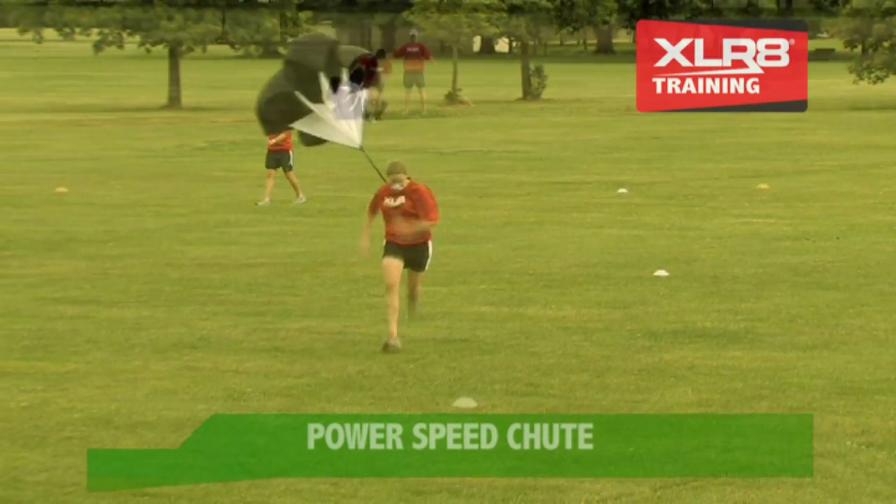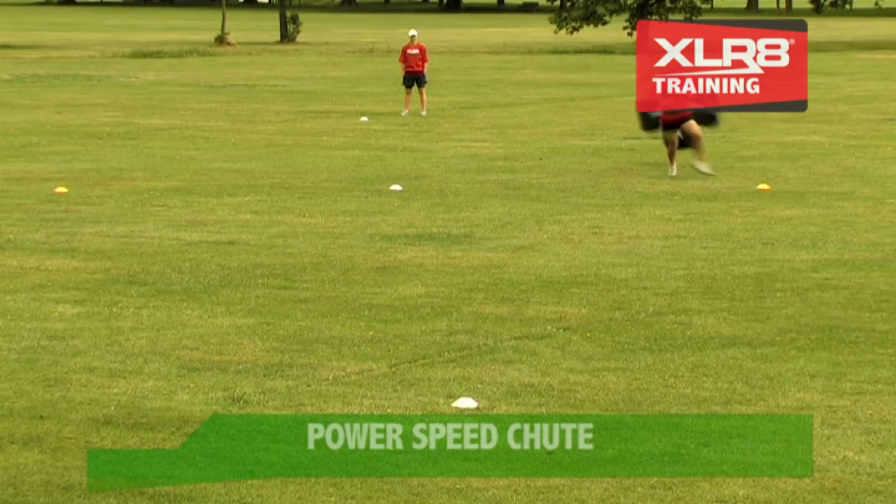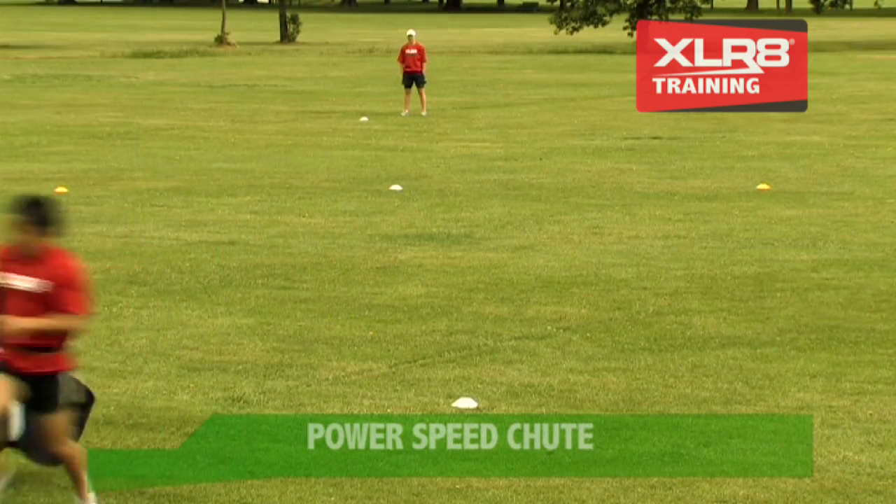the greater the load. Because the chute floats, you can train direction change at top speed under a load, which is unique to this great training device. The chute provides a constant resistance, which means technique is not affected but is strengthened.